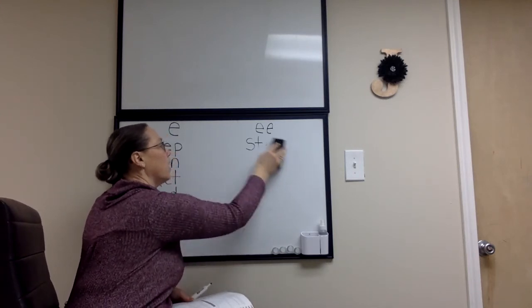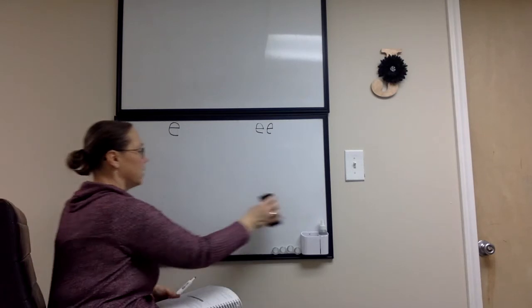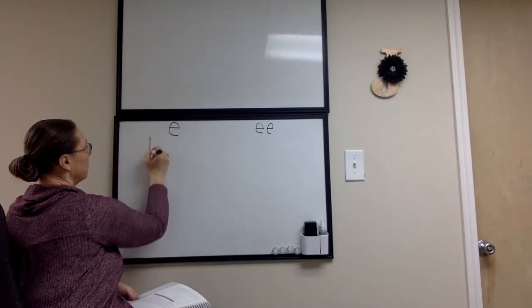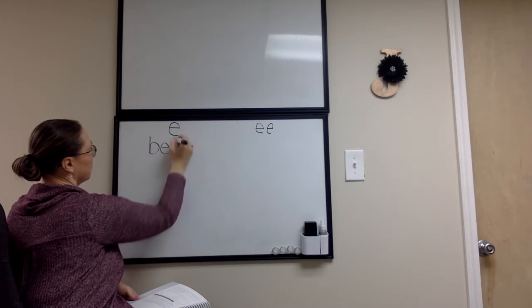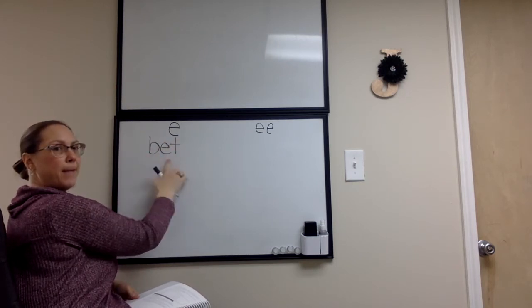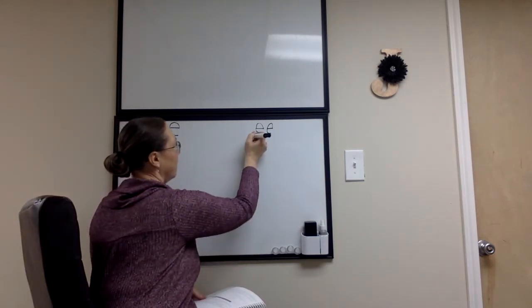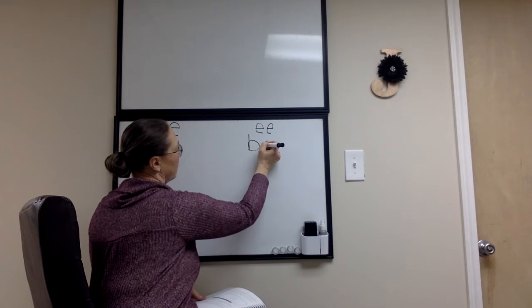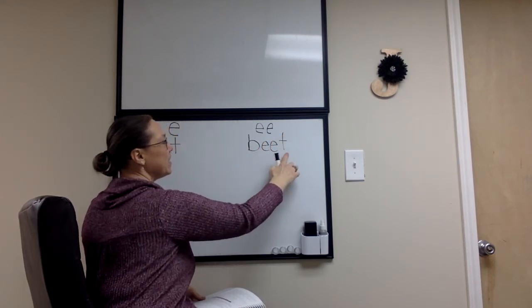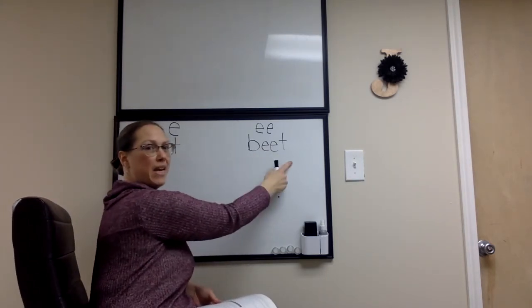I'm going to erase these words and we're going to come up with some all new words to practice. Bet — alakazam. Beat. Bet turned into beat.